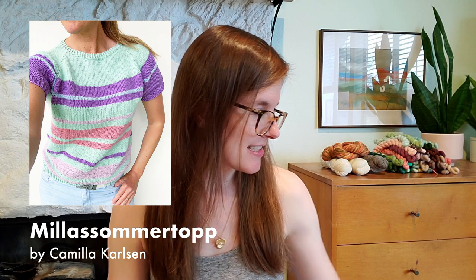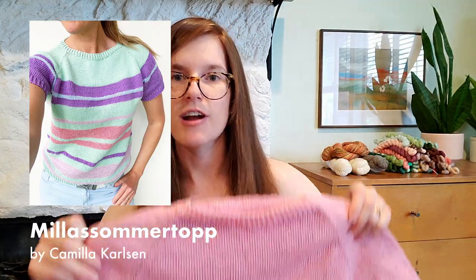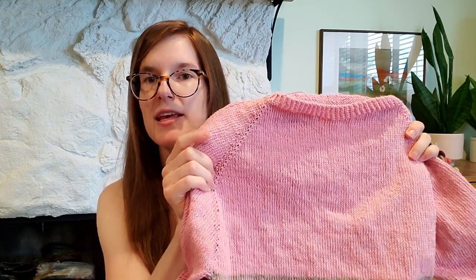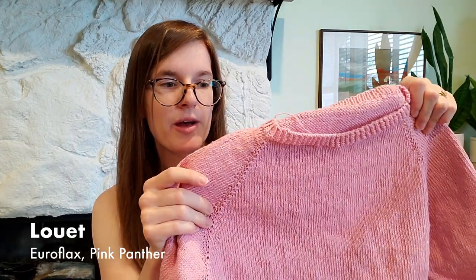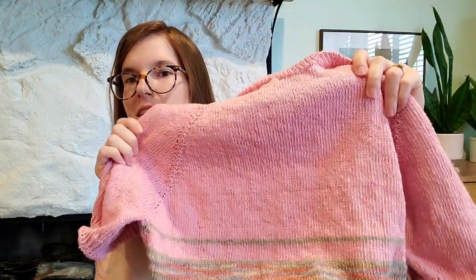Jumping right into works in progress. My first one is Milla Summer Top by Camilla Carlson, and this is how far I've gotten. It's a raglan top-down sweater, and I'm using 100% linen yarn. This pink is called Pink Panther — that's the colorway. The yarn is Louette Euroflax Sport Weight, and I used two skeins of this.